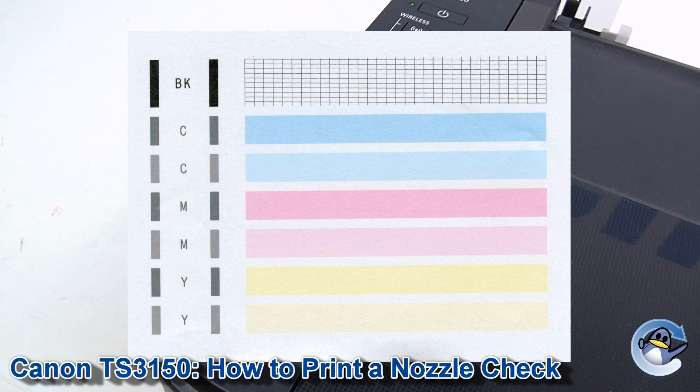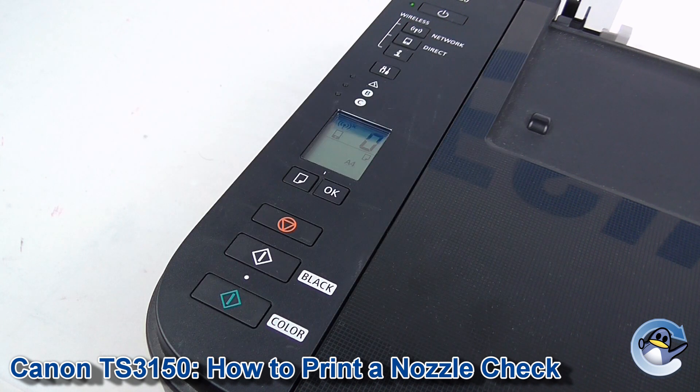If you have got stripes or missing colours on this nozzle check, I'd recommend doing cleaning or deep cleaning from the printer, which you can also find a video for on our channel. And once those cleans are complete, I'd recommend going in and doing another nozzle check.